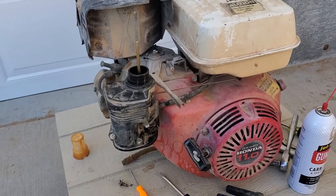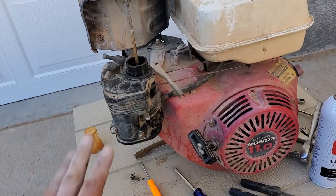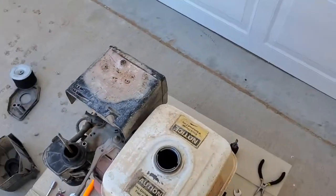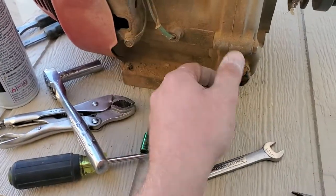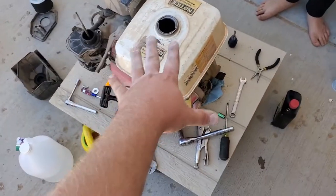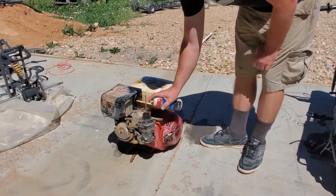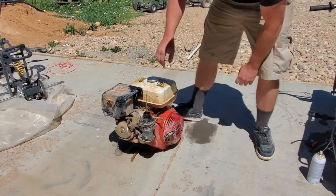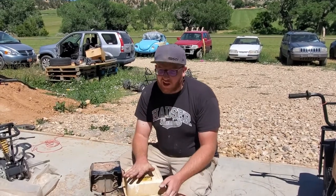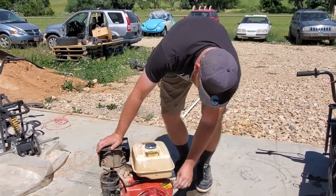All right guys, moment of truth. Got the carb clean, got everything cleaned out, got the jets cleaned out, got the old fuel varnish out of the bowls. Bolted up, fuel lines back on — we just need to get some new fuel. We'll check the oil one more time to really make sure there's oil in it, and then we're gonna give it a start. I think we're ready. We got about a gallon and a half of premium fuel — we're gonna fill it up and move it over to the drive to try to start it.